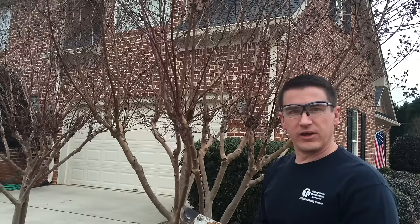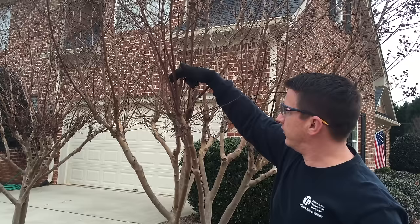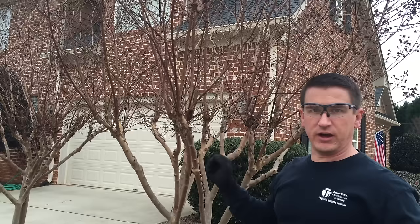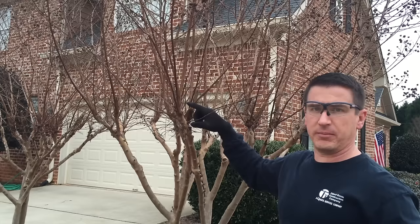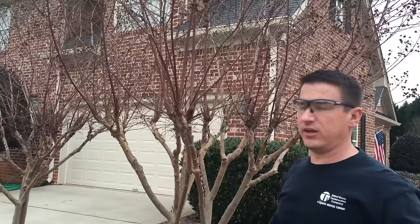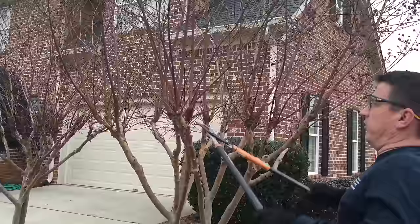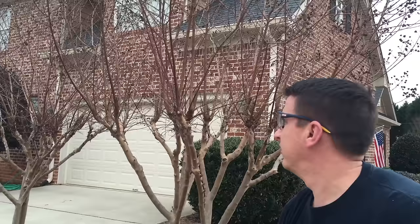We're going to get in a little bit closer and show you the proper method for trimming your crepe myrtle. What I like to do is find the cut from last year — the previous year's cut — and right here on this one I only want to leave two branches coming up from that area of the tree. Each main trunk coming up, I only want to leave two shoots coming off at the most. Make sure you're wearing your safety glasses because as you do it, stuff falls out of the tree and into your eyes.